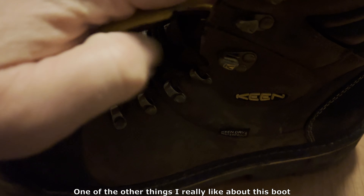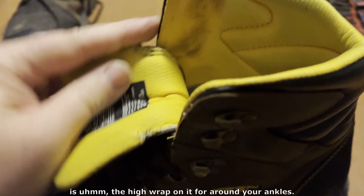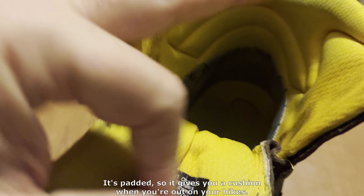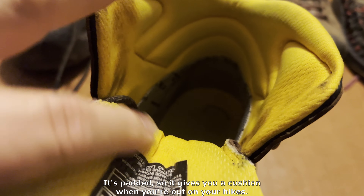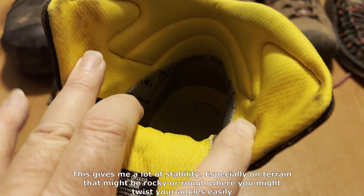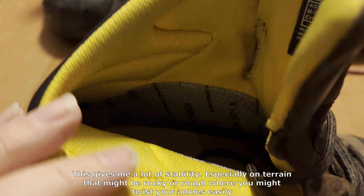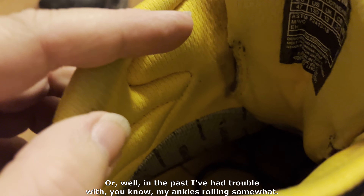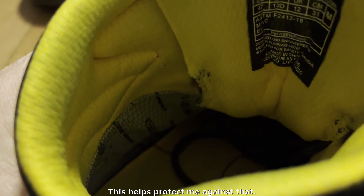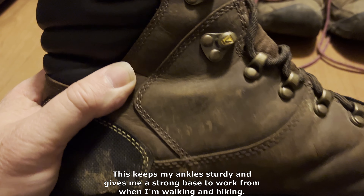One of the other things I really like about this boot is the high wrap on it around your ankles. It really supports my ankles well and it's padded, so it gives you cushion when you're out on your hikes. The tongue is also somewhat padded. This gives me a lot of stability, especially on terrain that might be rocky and rough where you might twist your ankles easily. In the past I've had trouble with my ankles rolling somewhat — this helps protect me against that and keeps my ankles sturdy. It gives me a strong base to work from when I'm walking and hiking.